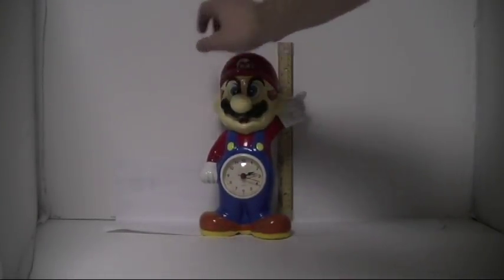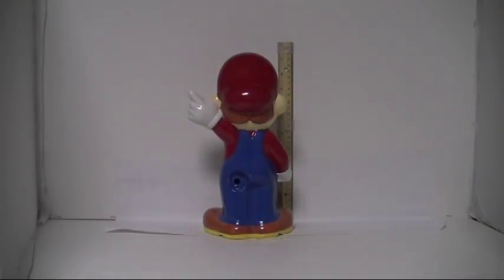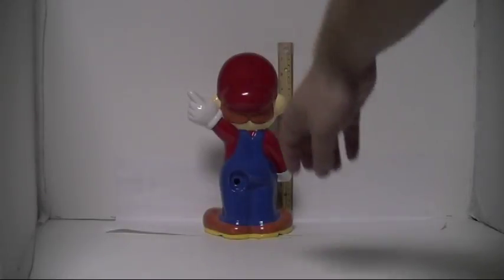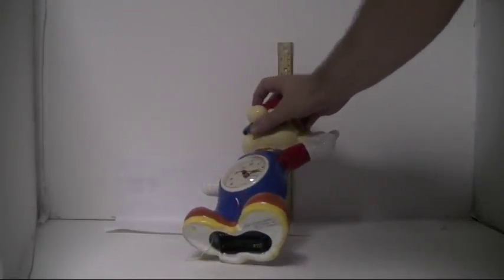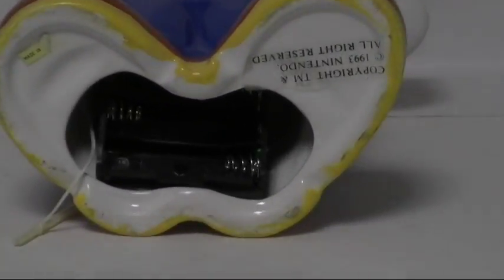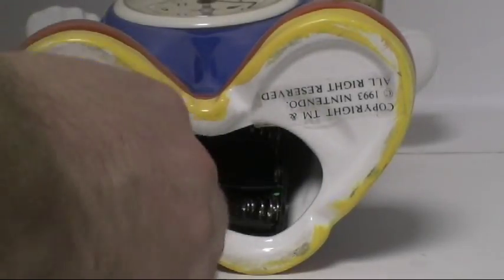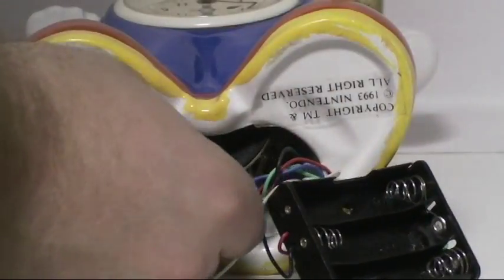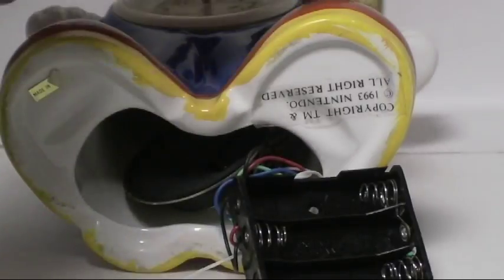So here's Mario — nice quartz clock there. And the back: the clock part is supposed to come out. All of the clock bits are kind of stowed inside. There's the battery cover, and this is what you pop in. There's the speaker — I'm pretty sure that's not supposed to be out. And this little thing right here, you pop in the back in this part to set the clock.